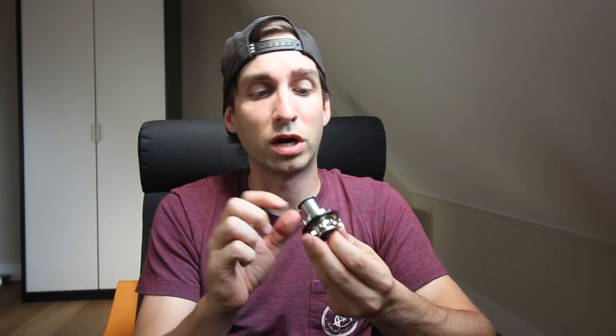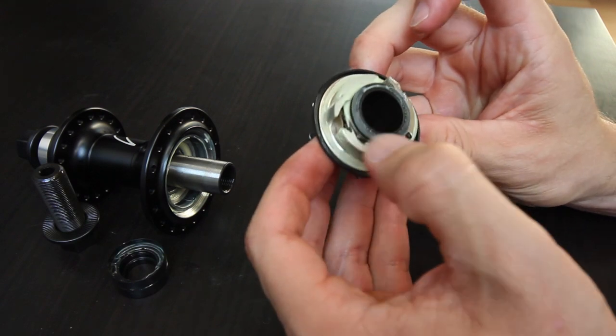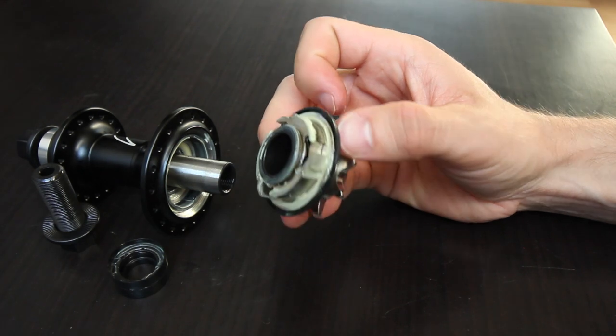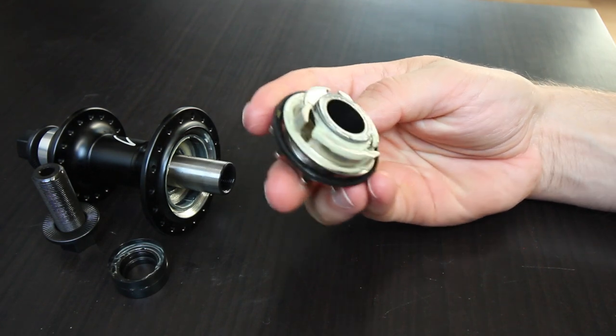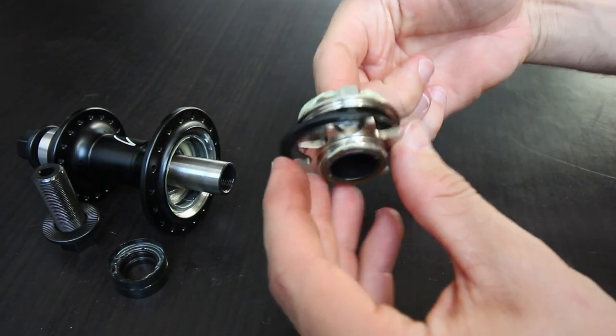I opened this up before and was very surprised when I pulled out the driver — it only has three pawls. Three pawls and springs, and each pawl has very, very small teeth on it. I would have expected a direct engagement hub like this to have a lot more pawls and springs, but it doesn't. The driver design looks like a bushing, so there are no bearings in the driver. The benefit is it's lightweight — it really doesn't weigh much. I also don't like the dust cap or dust seal on the driver; it's just flopping around.